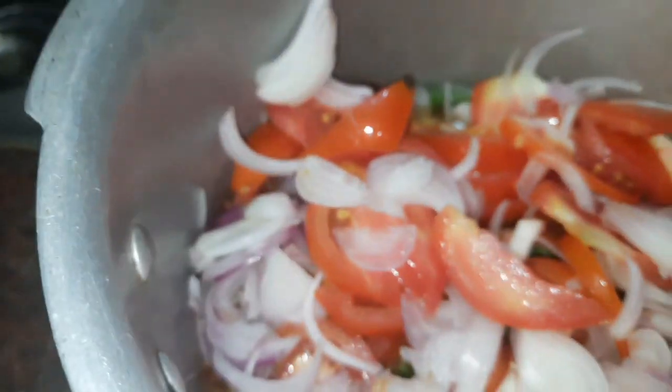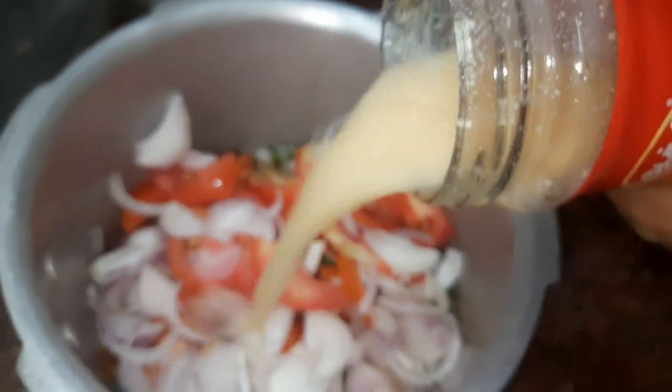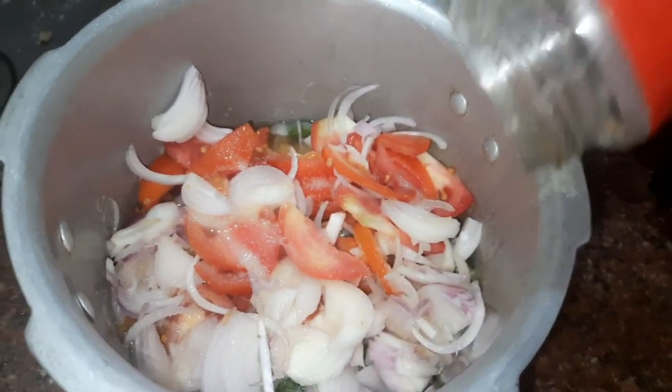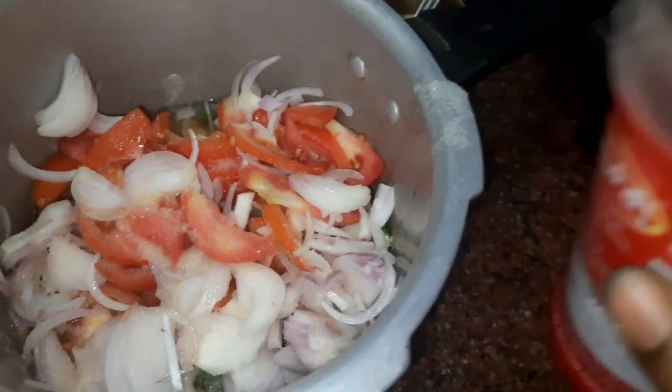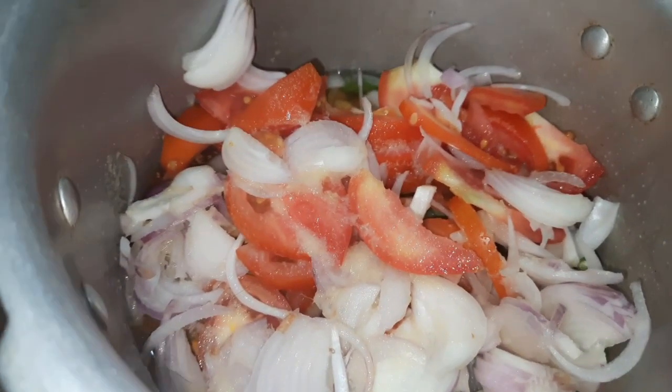Spread it as deep as it is. Add one end to the paste, 1 teaspoon of Karam Masala, 1 teaspoon paste, 1 tablespoon, 1 tablespoon.